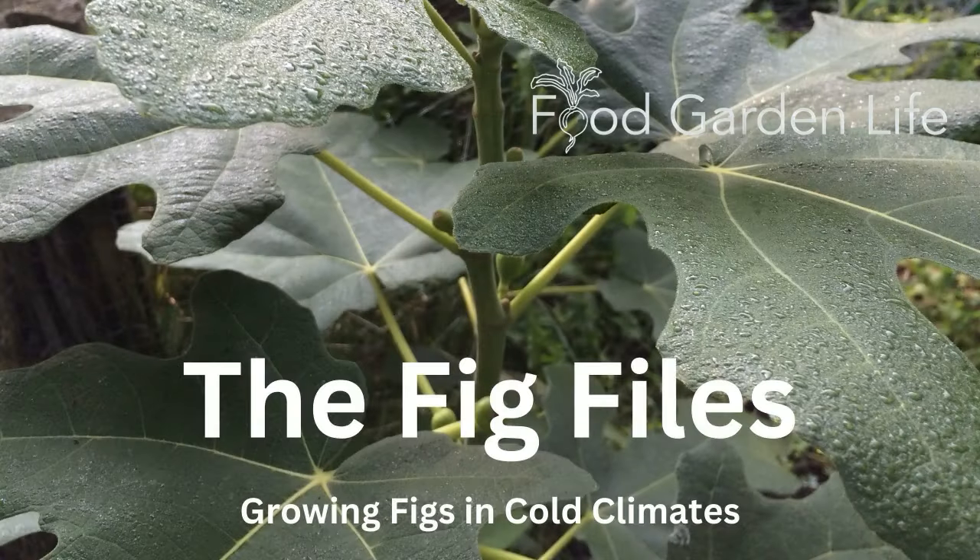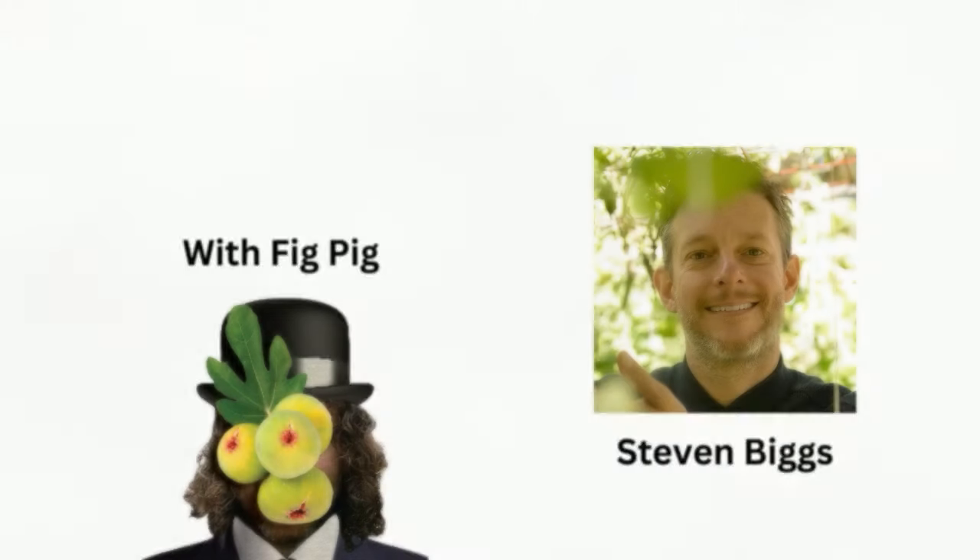Welcome to this episode of The Fig Files. I am your host and Fig Pig, Stephen Biggs. This is all about how to grow figs and harvest figs in a cold climate.